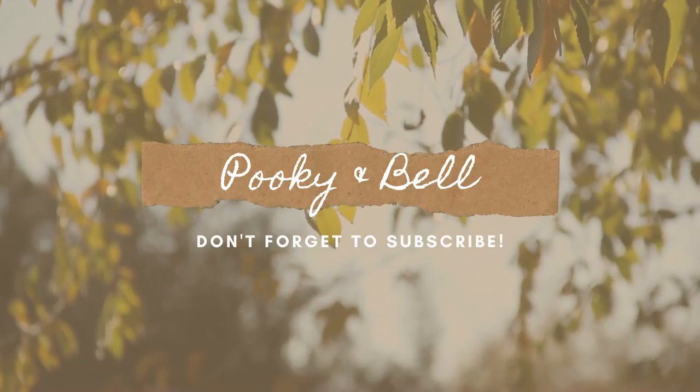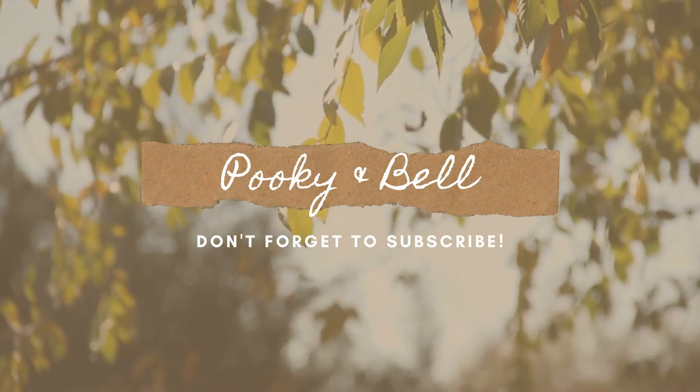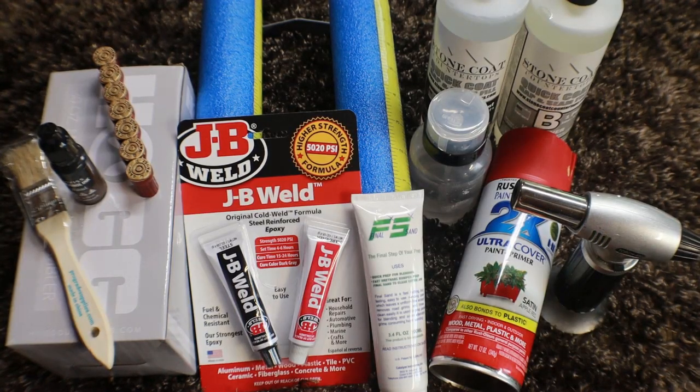Hi everybody, it's Kelly with Pookie and Bell and today we're going to show you how to make a Second Amendment tumbler as well as apply a handle.